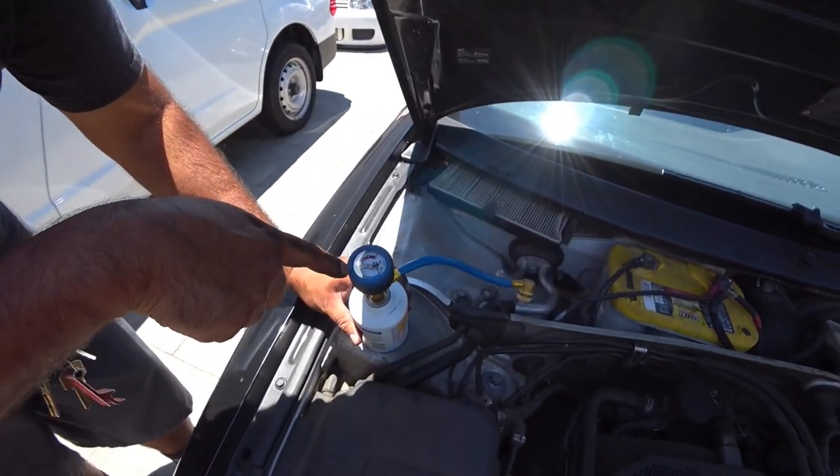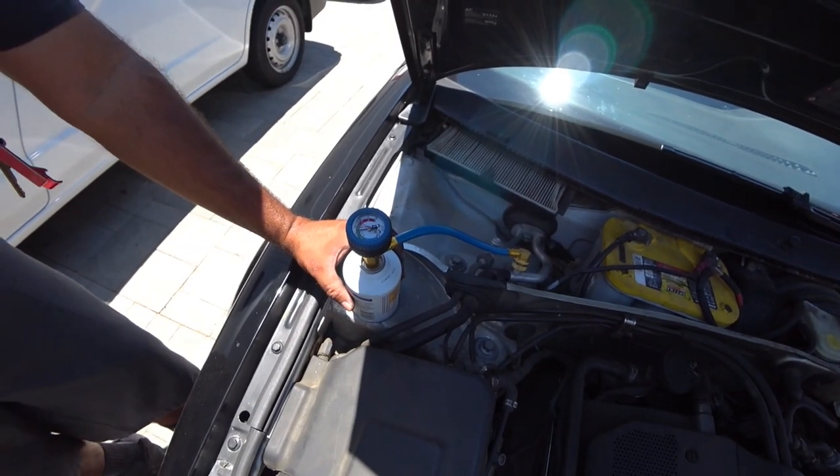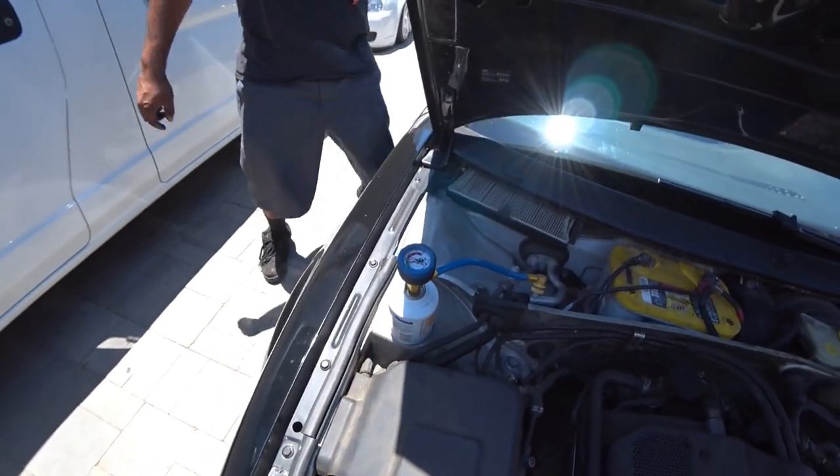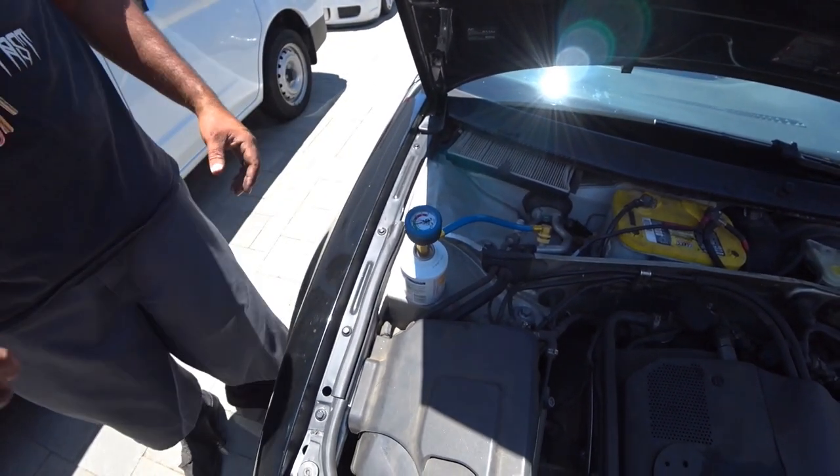Right now you'll see my gauge is almost to maximum. A lot colder? Nice and cold — yeah. So the AC is getting colder in the car.